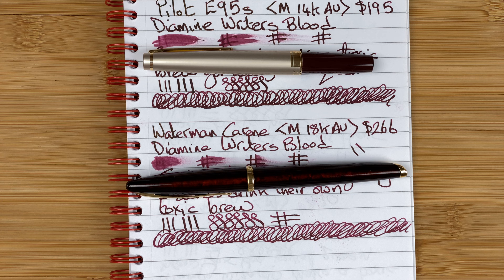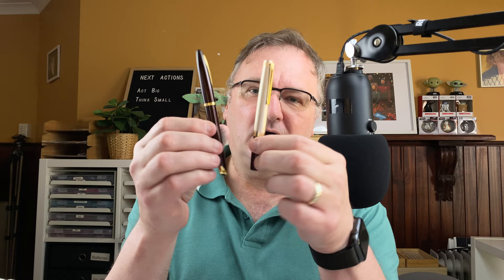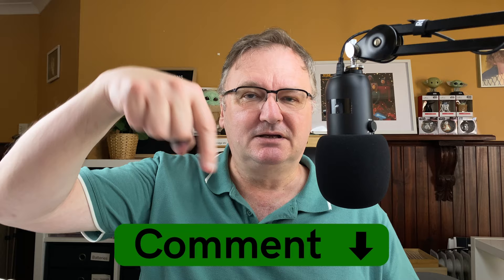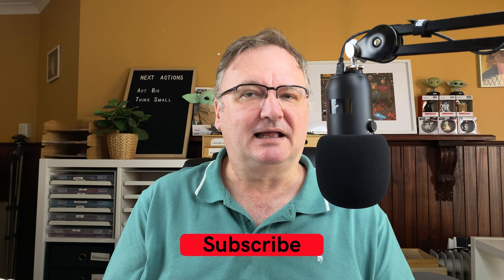So that's my comparison of the Pilot E95S and the Waterman Carène, both with Diamine Writer's Blood. I hope you've enjoyed today's video. Have you got either of these pens? What are your thoughts? Have you got different colors — I believe there's another color in both ranges. Drop a comment below to kick-start the conversation. Please hit the thumbs up button, as likes and comments help with the YouTube algorithm. If you haven't already, please subscribe so you get new videos as I release them. Talk to you again soon.